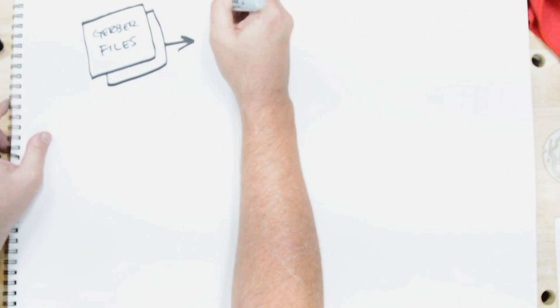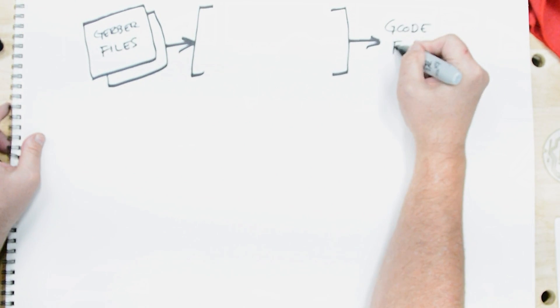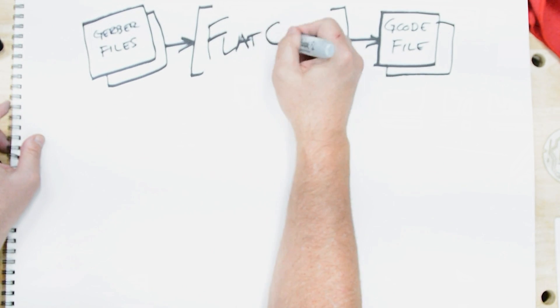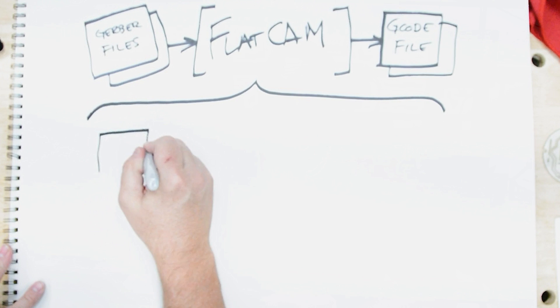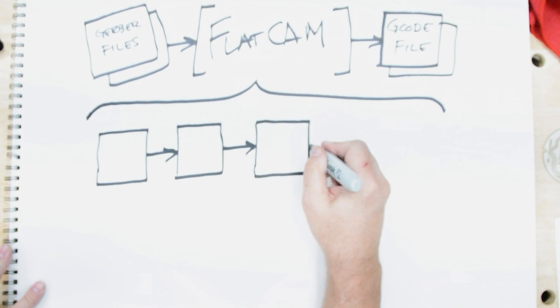The sole intent of FlatCAM is to generate CNC toolpaths from your board files. It's important to note that FlatCAM is a procedural tool which provides different functionality depending on the type of file that you have selected. In general, FlatCAM takes a CAM file, converts it into geometry, then to a CNC object, and finally into machine G-code.